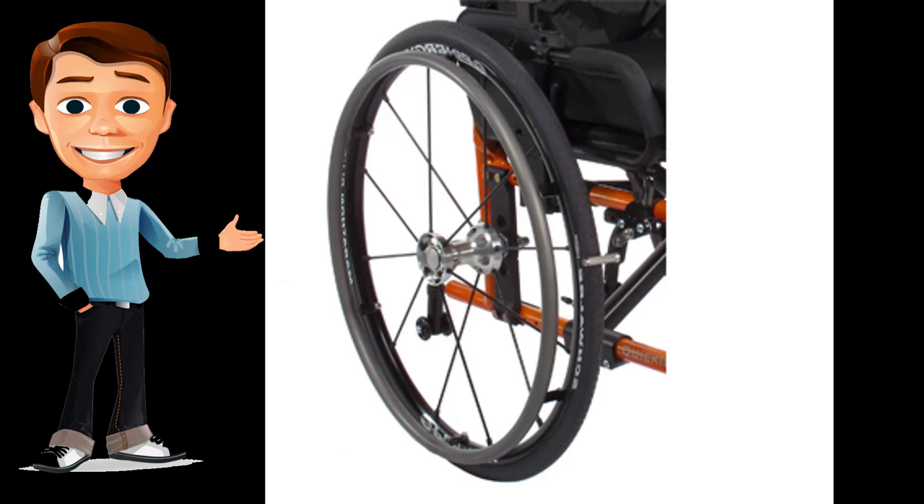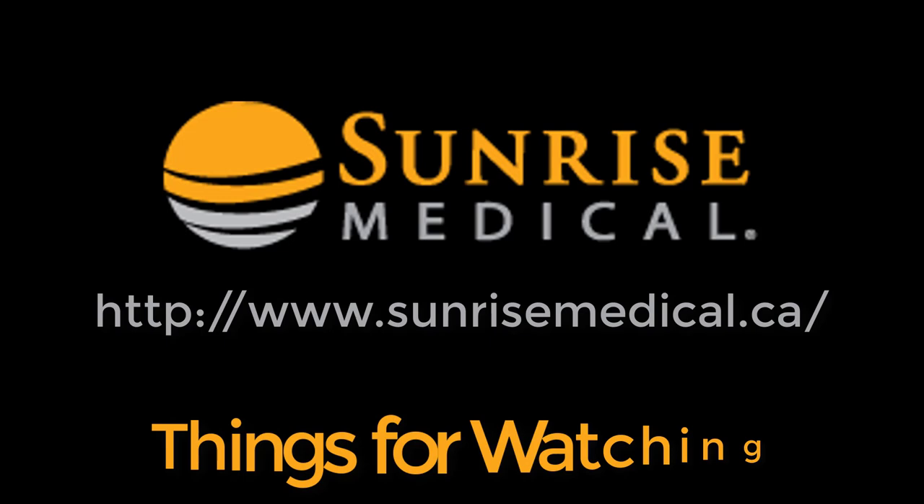Love Quickie's style but don't qualify for an ultra-lightweight wheelchair? The LX may be the option for you. The simplified LX gives you the customization options and frame colors of a Quickie wheelchair in a high-strength wheelchair package.